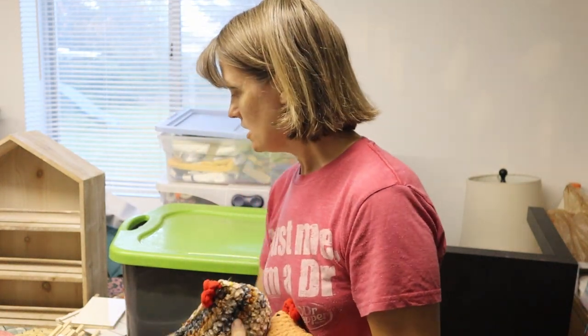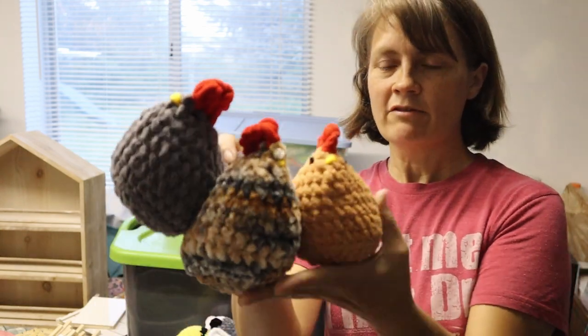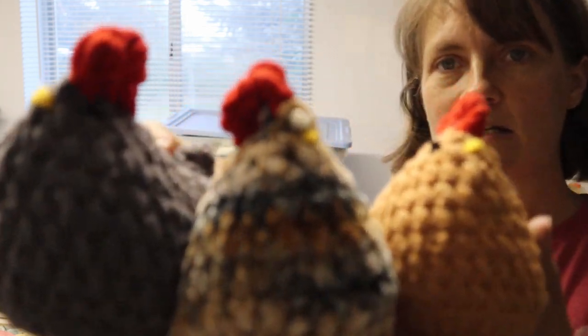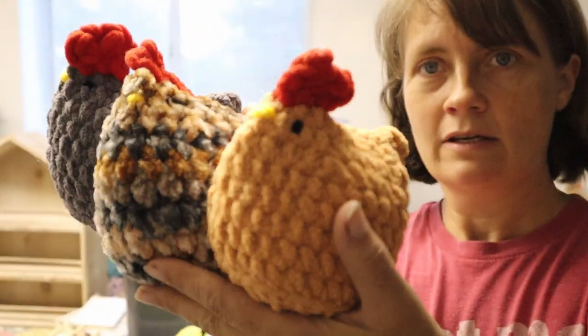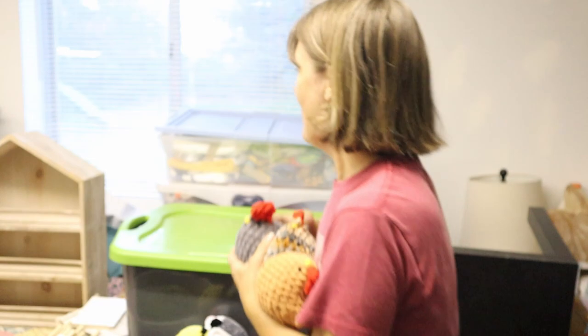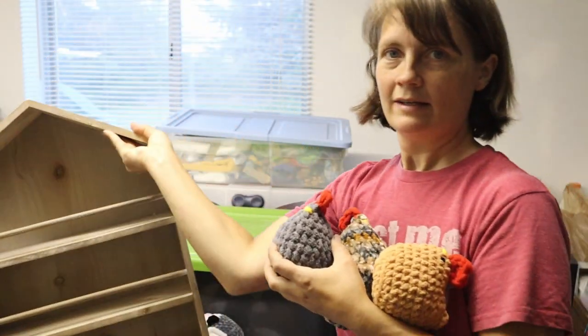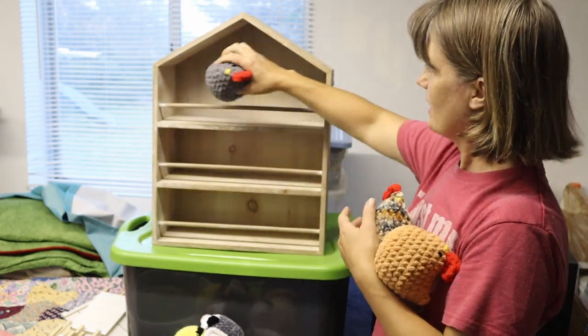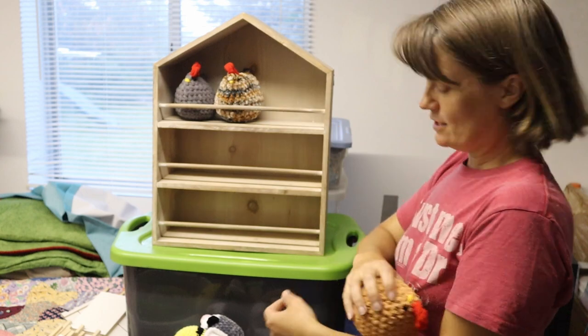I made three chickens and used that red yarn I got from Temu for their combs. They're so cute — let me see if we can focus on those. Check them out — so cute!